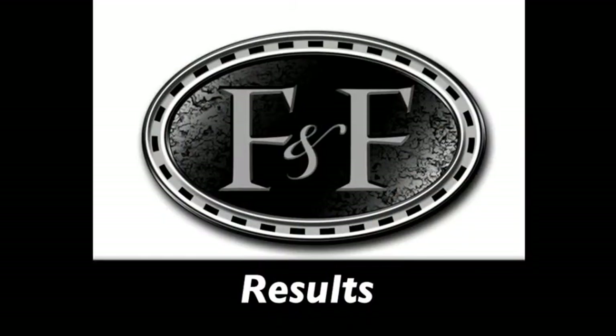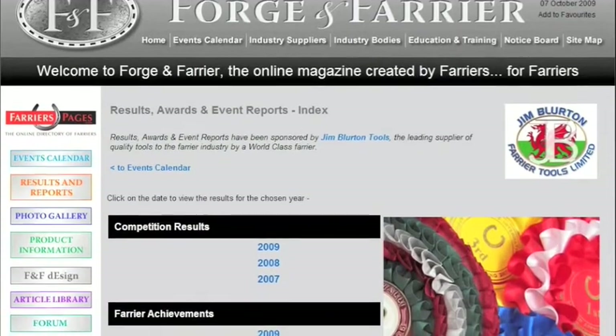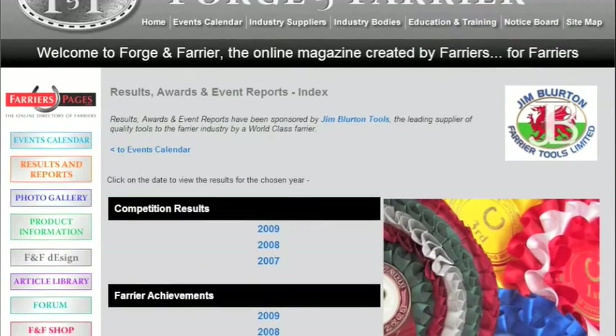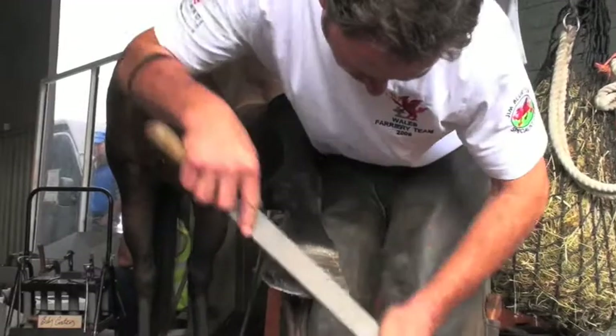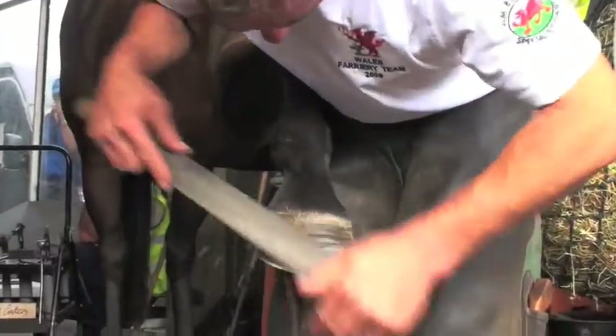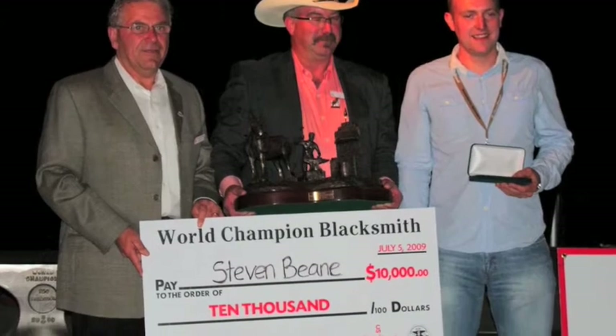Sponsored by Jim Blurton Specialist Shoes, the results section reports on farrier competitions and awards from the UK and abroad. It is currently the fastest, most comprehensive results service to provide farriers with recognition and, wherever possible, feedback in the form of individual marks and placings.